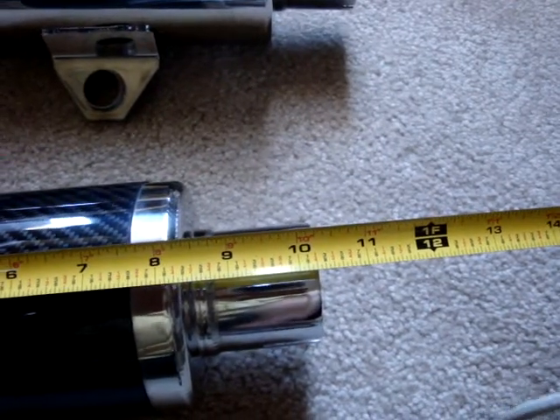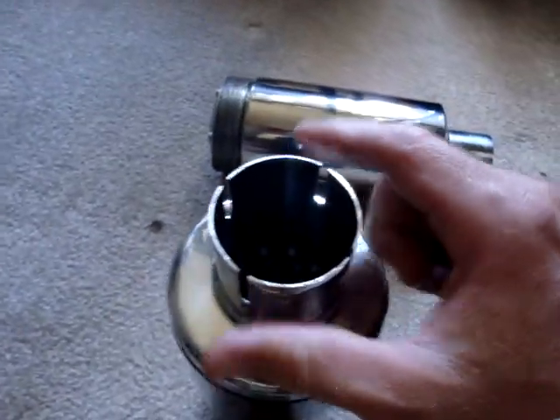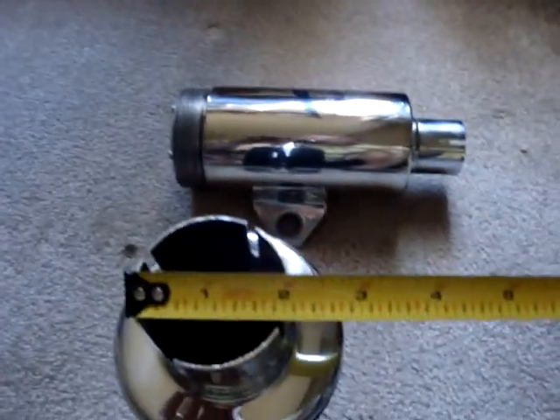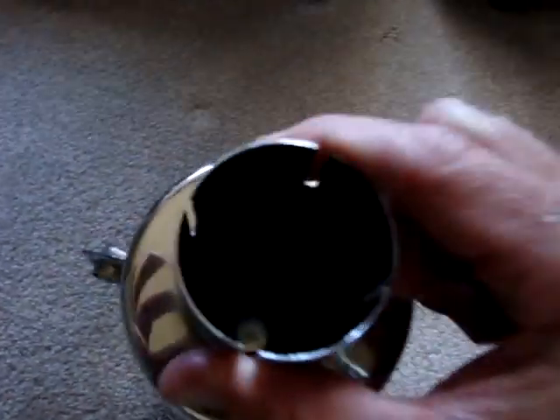This one here is about 10 inches long end to end with approximately a two inch inlet. If you look down on it you'll see the actual exhaust is for two inch. Both these are basically the same item. This one has a bracket on it for mounting it to your frame. There's also a little grommet that can be ordered separately. This also has a two inch inlet.